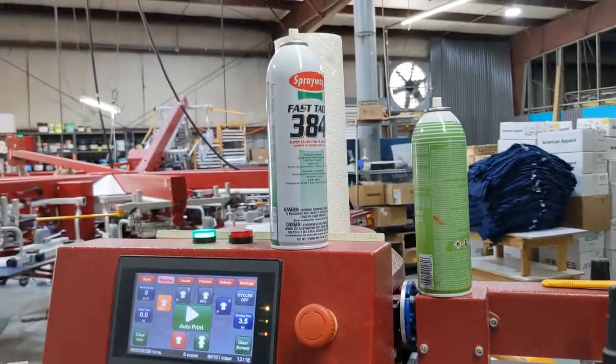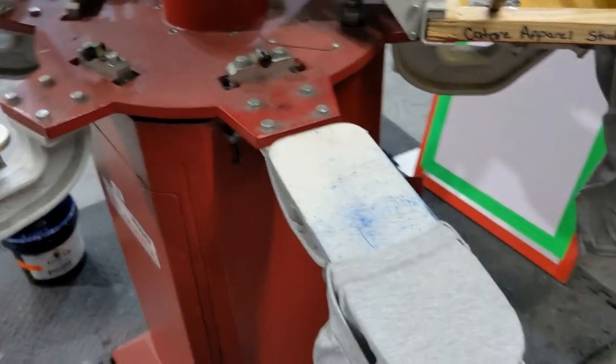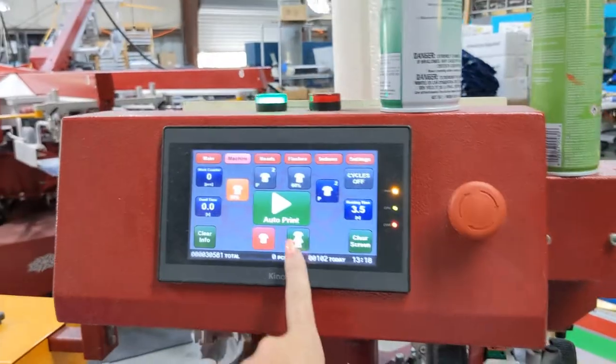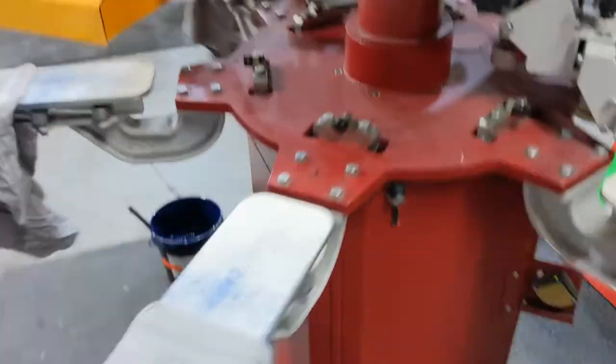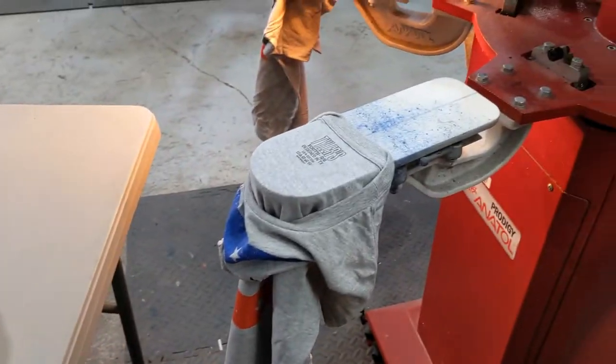I was using glue — we use Sprayway 384. We used to use Kami webbing but our vendors are no longer able to get it at this time. So now I have a foot pedal. I sent it and it's going to do the last pass. I forgot to shut the shirt off, so I'm going to do it now and then go ahead and put it on auto print because they just need to run a few more. If someone is pulling for you and you're loading, or vice versa, you can set it up on auto with a dwell time and move pretty fast. All of these turned out really great.